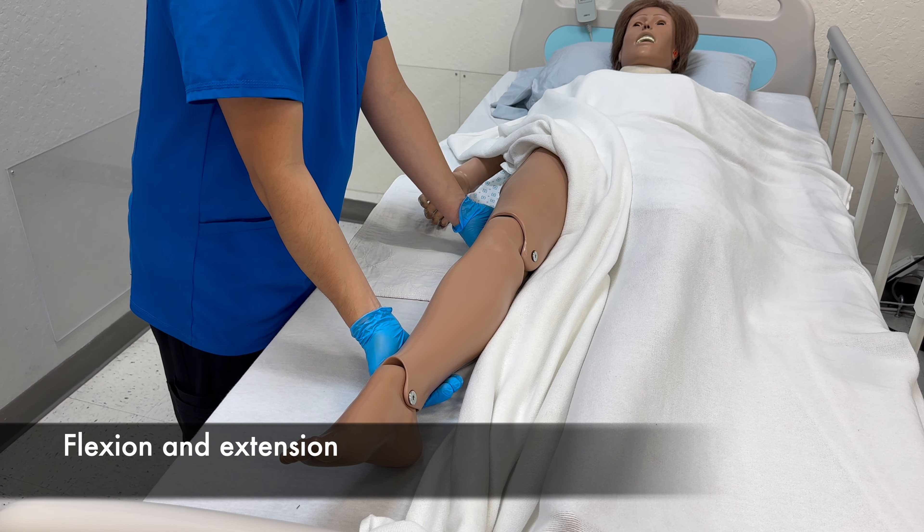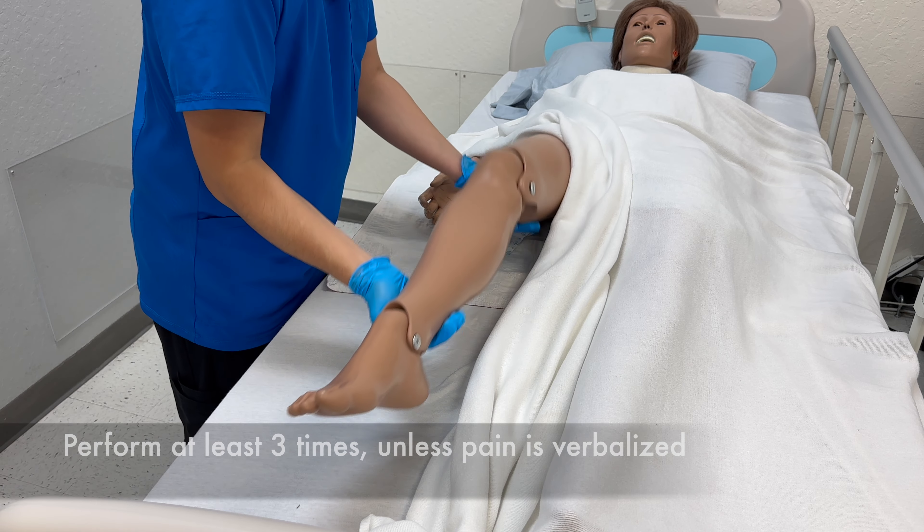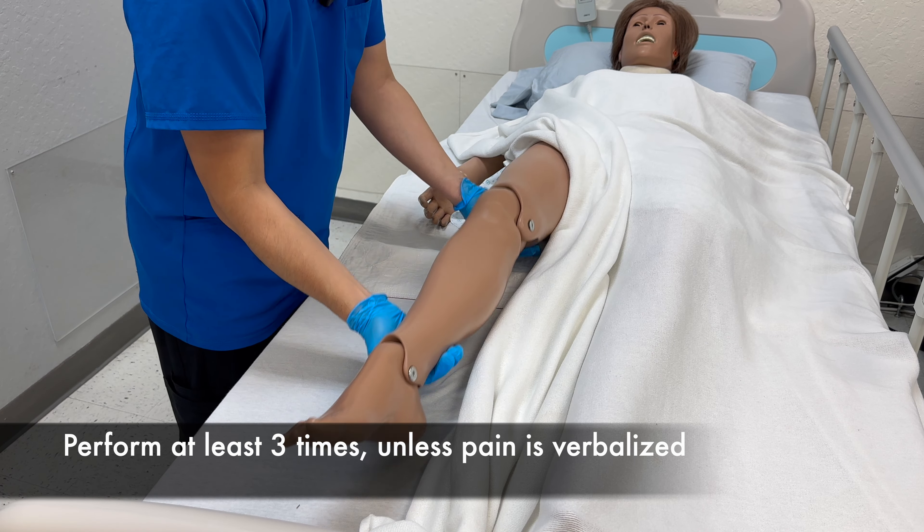Flexion, extension. Do you have any pain? No. Two, three.